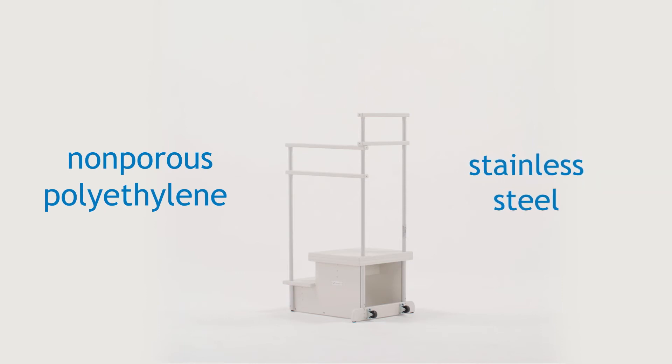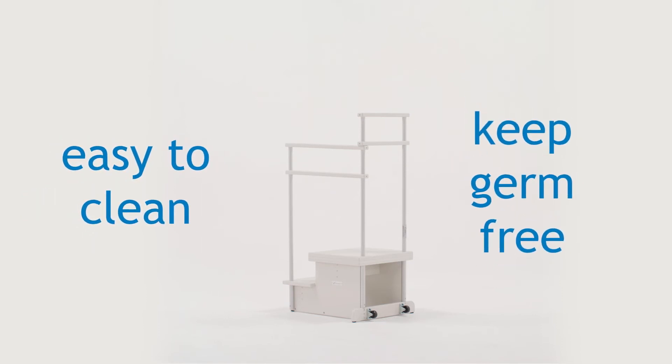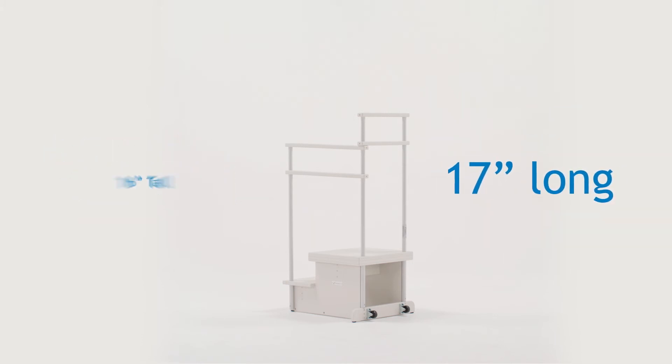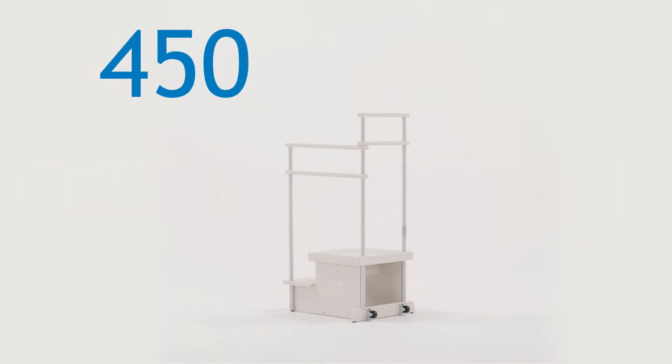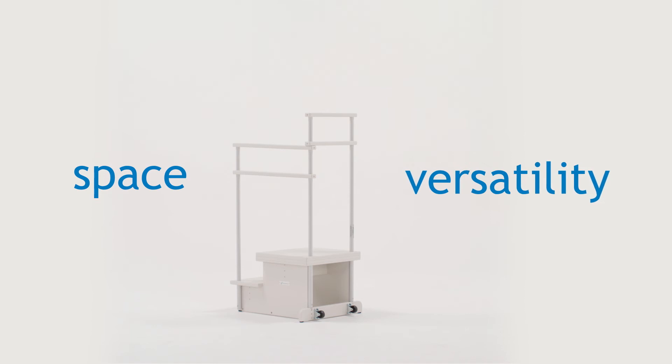Made from high-quality non-porous polyethylene and stainless steel, the standard step is easy to clean and keep germ-free. Sitting at 16 inches tall, 17 inches long, and 19 and a half inches wide, the step can support up to 450 pounds and offers plenty of space and versatility for positioning your patient.